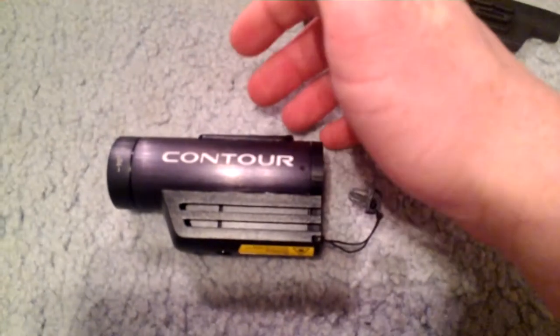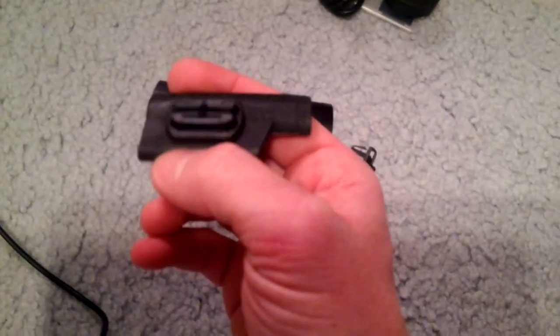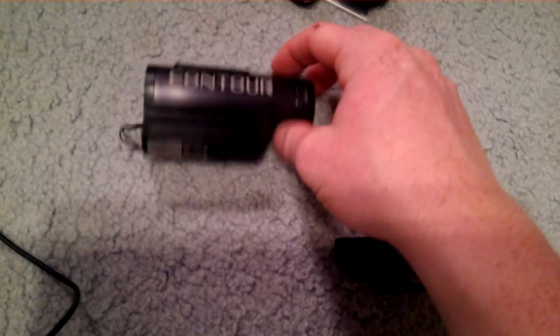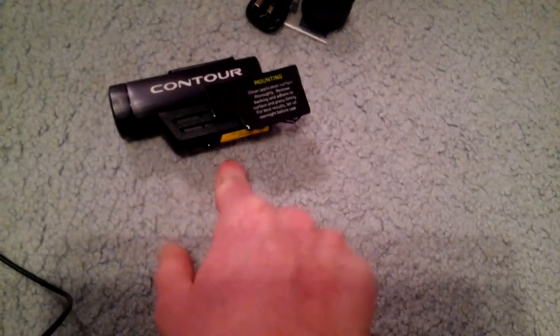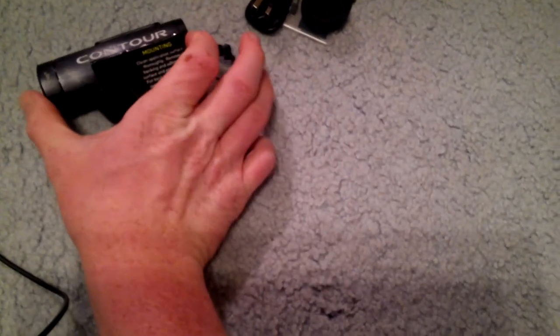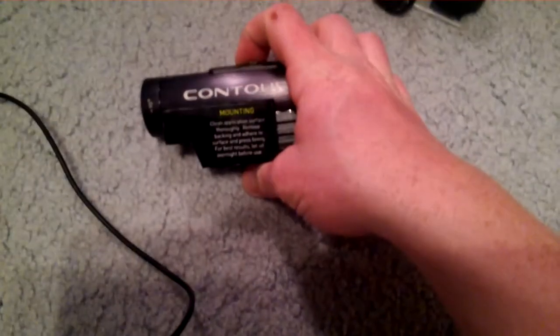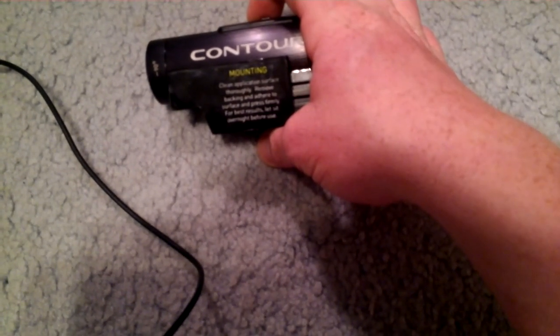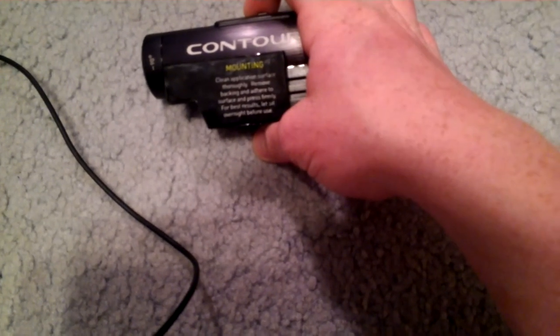That is your mounting system, and these are the rails that it slides on. Before I got it, I never figured out what those things were. You just slide it on — it's quite tight — and until it gets to the end, it doesn't lock. If you want it to lock, you have to slide it all the way down to the end. You can hear it lock, and it's quite tough to remove. On the mount it says: clean application surface thoroughly, remove backing, and adhere to surface; press firmly for best results; let sit overnight before use. So if you're applying it to a helmet, wipe it down with alcohol, wait for it to evaporate, stick it on, and don't play with it for a while.